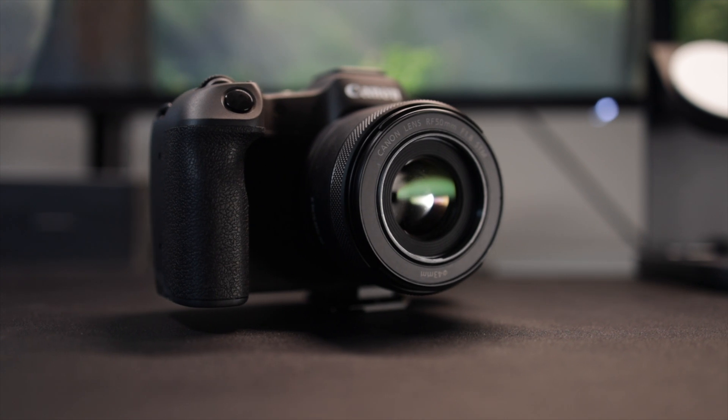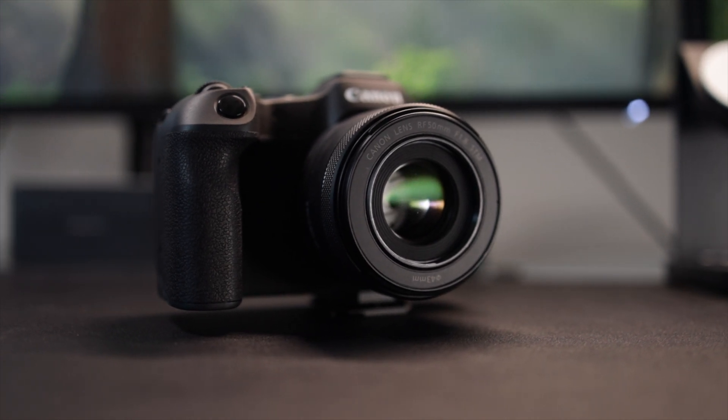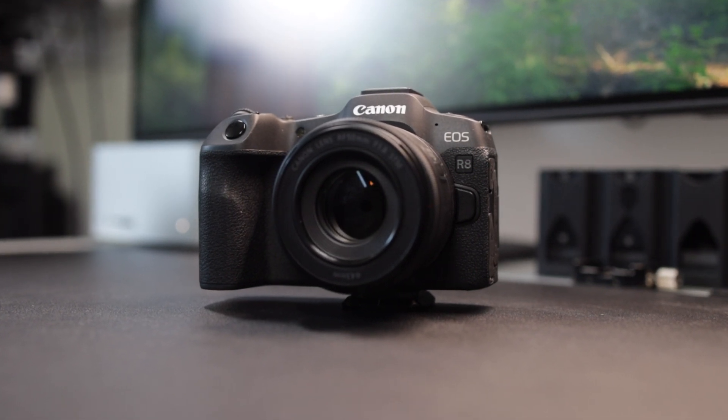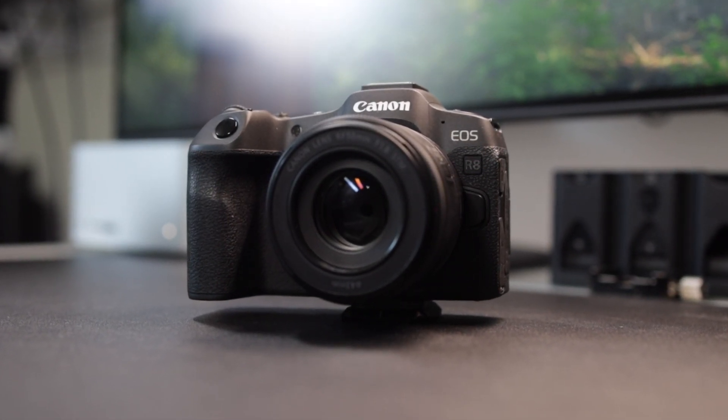In my opinion, if I was starting out, I would probably go with the Canon R8. This is, in my opinion, by far one of the best entry-level full frame cameras you can buy on the market today.